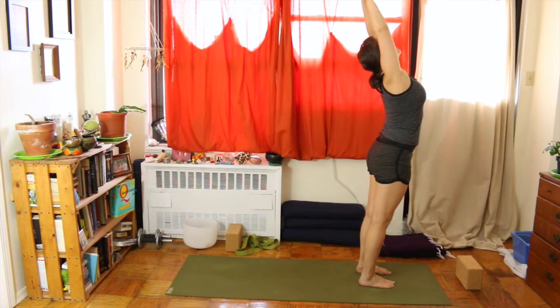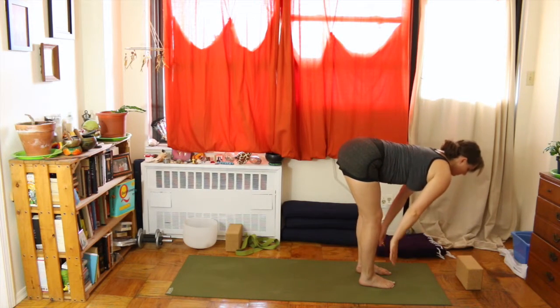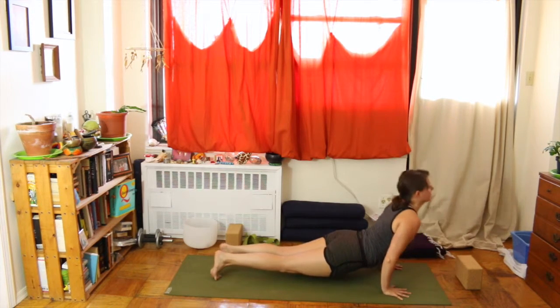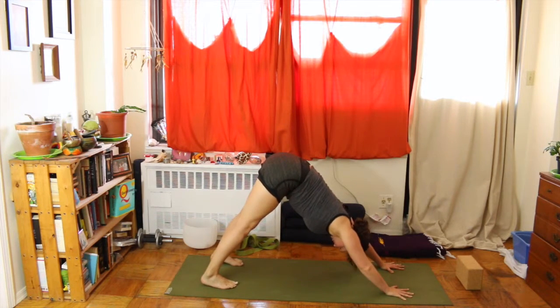Inhale reaching up, exhale fold all the way over. Inhale flat spine — again you can step or hop back into chaturanga with bent elbows. Inhale upward facing dog, exhale downward facing dog. Take a breath here in downward facing dog.